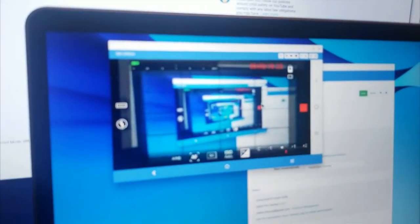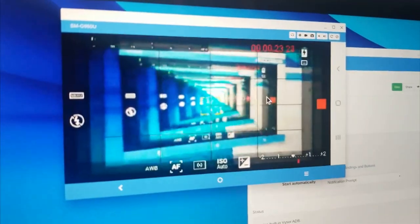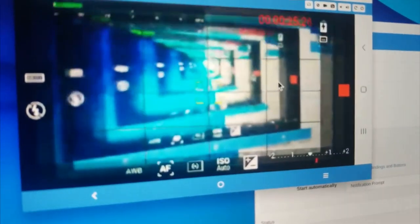Check it out — this is me, Brian. We're making this video with this software called Visor. It hooks the phone up to the laptop, and it's rendering the video footage over there on the laptop right now. That's a Chromebook Plus — it's pretty tricky stuff.